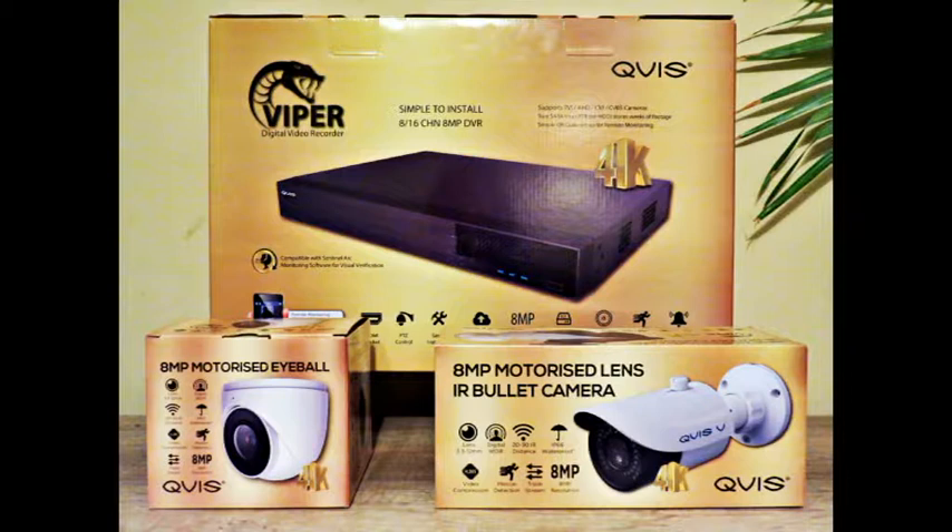Up on screen now you'll see a picture of the system itself — the whole video won't just be that picture, there will be some other great stuff coming up as well. We are now in the league of 8 megapixel systems. 8 megapixel is super high definition and in tech terms, this allows the camera to produce an image that is nearly four times the size of a standard 1080p HD security system.